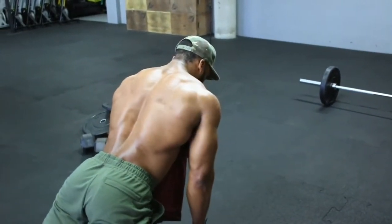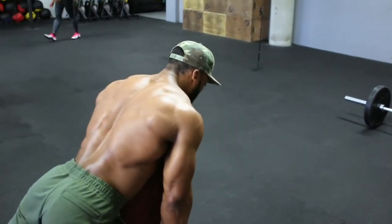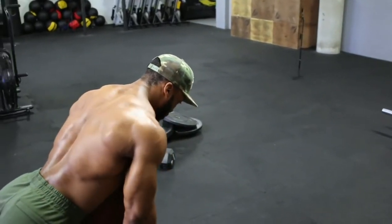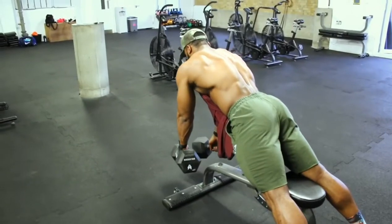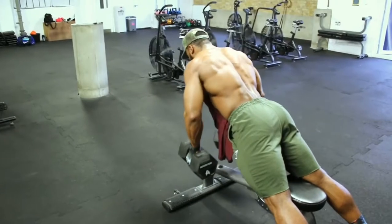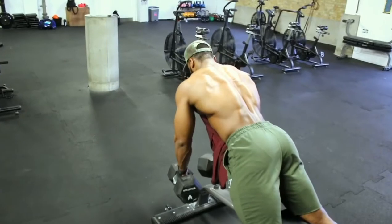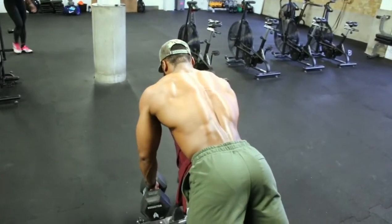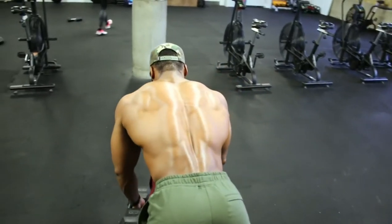Quick note — the exercises will be written in the description box as well, so you don't have to remember every single one. Next, we will be doing incline dumbbell rows and supersetting with ring rows. With the incline rows on the bench, keeping the bench at about a 40 degree incline, we're aiming for 4 sets, 10 to 12 reps.